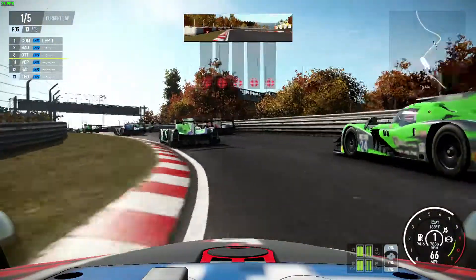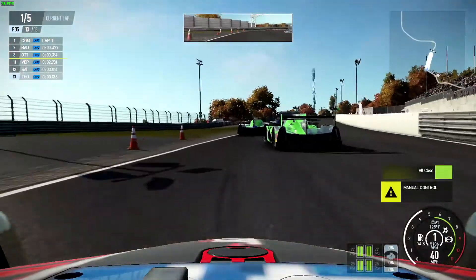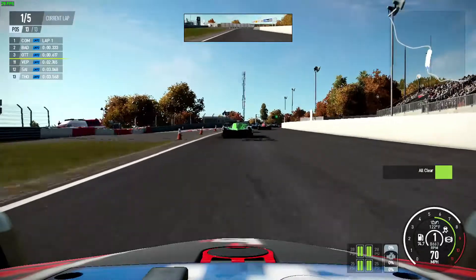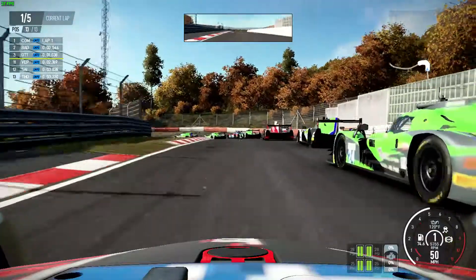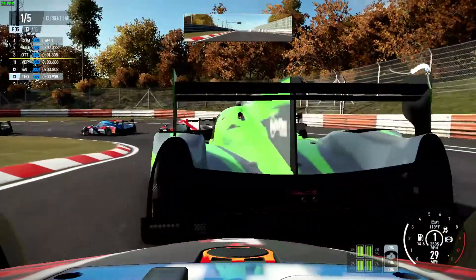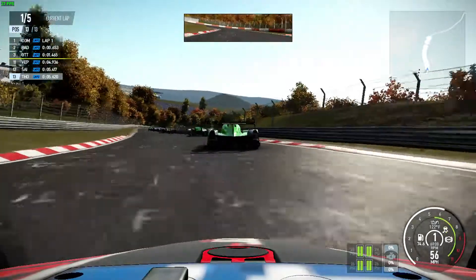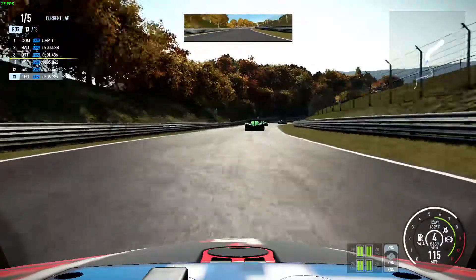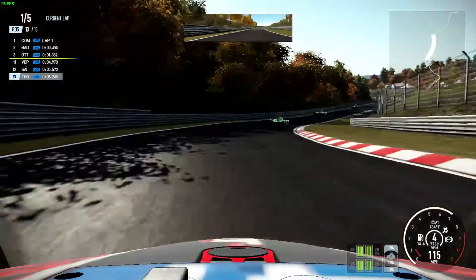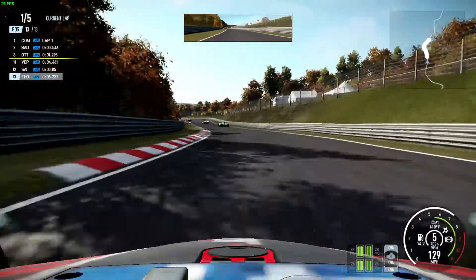At the Nürburgring racetrack, frame rates are generally around 20-25 frames per second, up to around 30 frames per second. This is one of the tougher tracks and these are some of the tougher cars. I was struggling to control these with the gamepad — partly because I don't tend to play racing games with a gamepad, and also with the frame rate it's not the easiest to handle a quick car like this. I was very quickly left behind by the AI cars.